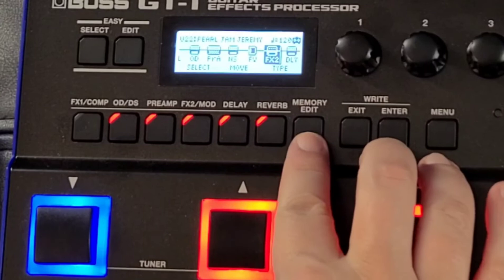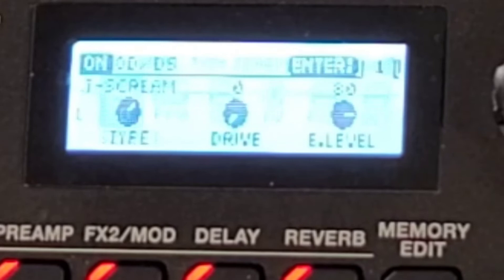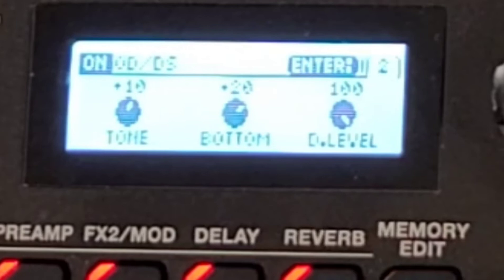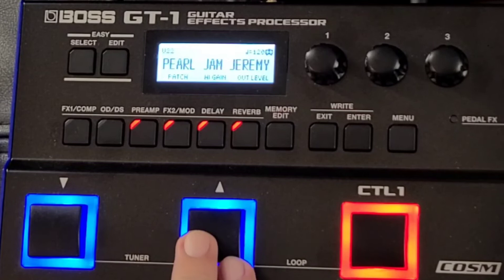Let me also show you what my tube screamer setting is. The tube screamer comes before the preamp. Hit Enter: tube screamer, drive at zero, FX level at 80 — so it's pushing the input of the preamp a little bit. Hit Enter again to go to the next page: tone is at plus 10, bottom is at plus 20, direct level is at 100. Semi-dirty clean, then overdriven.